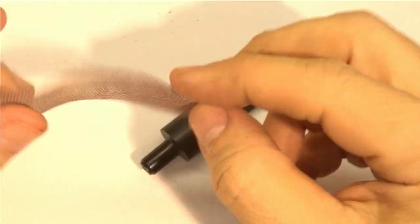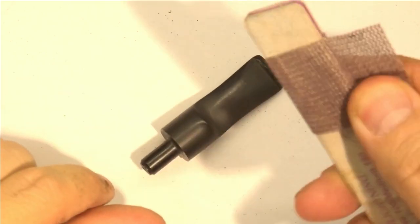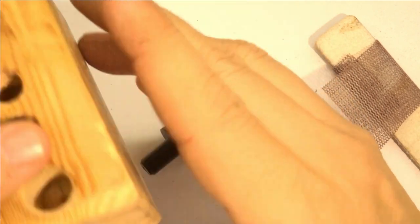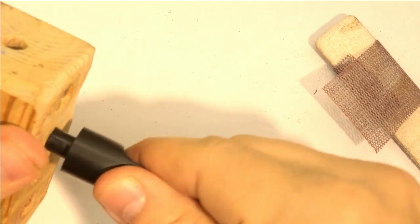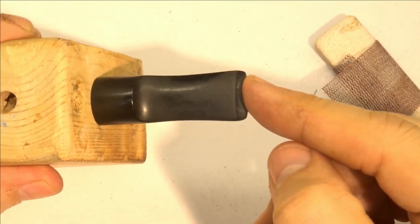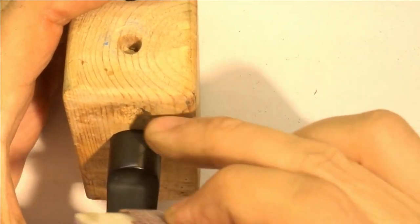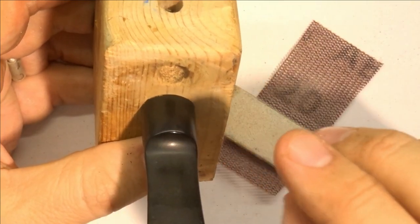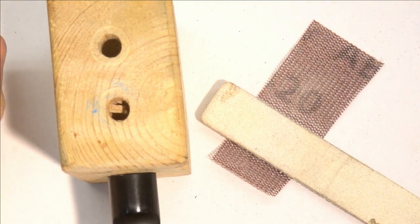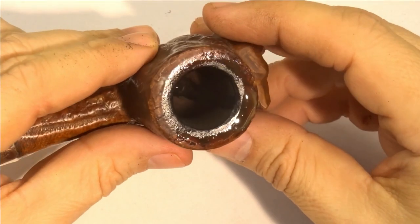Now we need to start sanding. I'll begin with 220 grit and work my way up. I wrap the sandpaper around a nail board — a block I've drilled various-sized holes in. The stem fits into one of the holes, which lets me sand right up to the edge without rounding it over. I clamp it in my vice, turn it to get all sides, and I'll go from 220 up to 800 in four steps, then it'll be ready for the buffer.